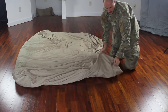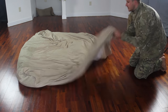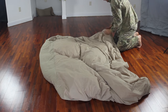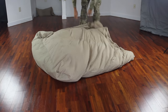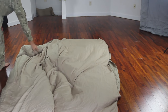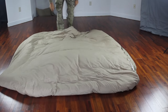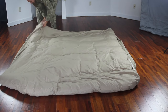Then just grab a corner of your duvet right here — the blanket should be in there as well — and start shaking it up like that. This side right here as well. Let's spread it all the way out and see if it's done.